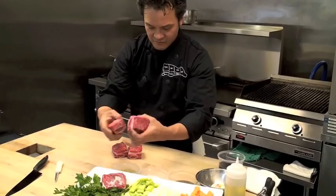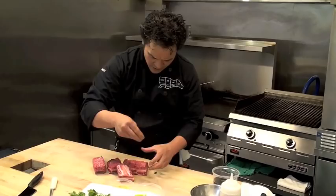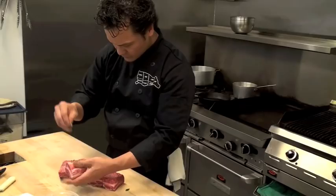First of all I'm going to take some of these short ribs here — they've been trimmed up slightly. What we're going to do is season them up first, so just a little bit of salt and a little bit of pepper on that.